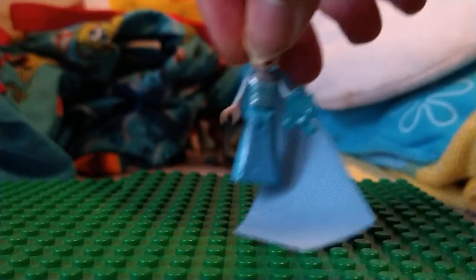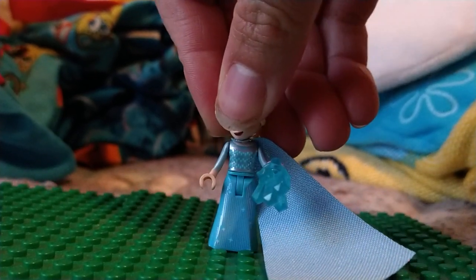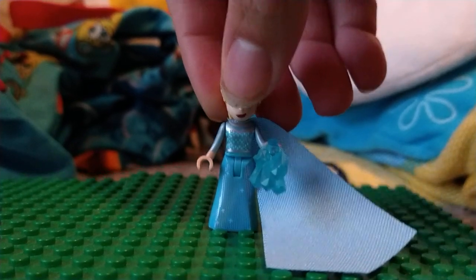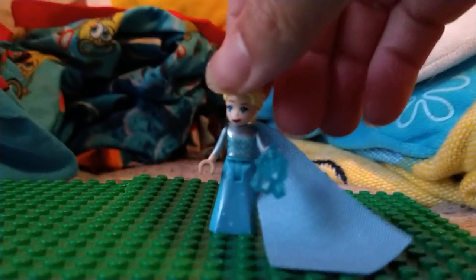The head is a bit loose, which is kind of unfortunate, because this isn't an official Lego mini doll. As you can see, it's really loose — it still stays on there, but you can move the head really fast.